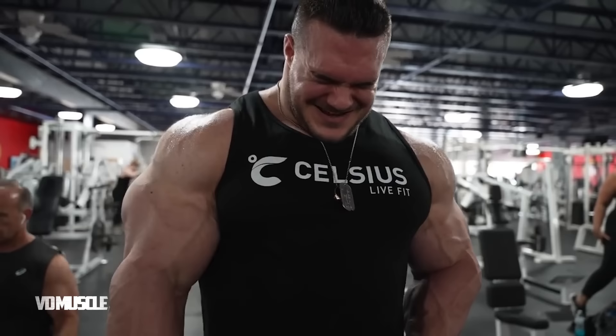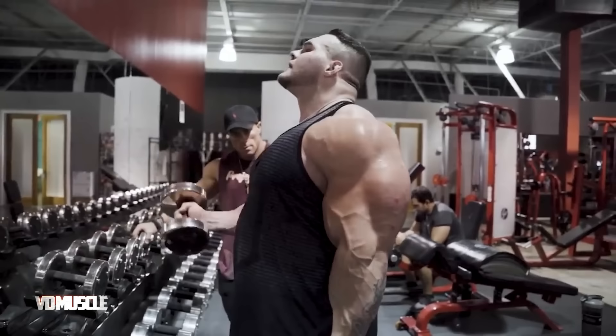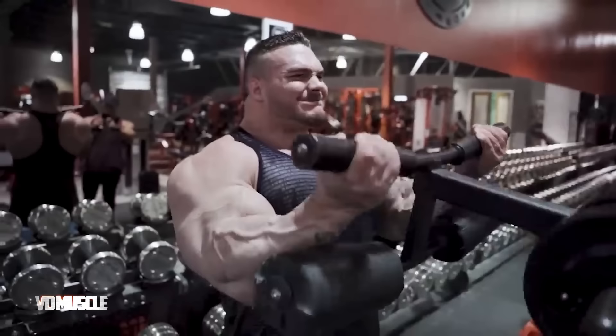Nick also does hammer curls for well-developed biceps and forearms — one set of thirty reps. Hammer curls are a versatile exercise that complements traditional bicep curls by targeting different muscle fibers and promoting overall arm strength. Include them in your arm workout routine to build balanced and well-developed biceps and forearms.